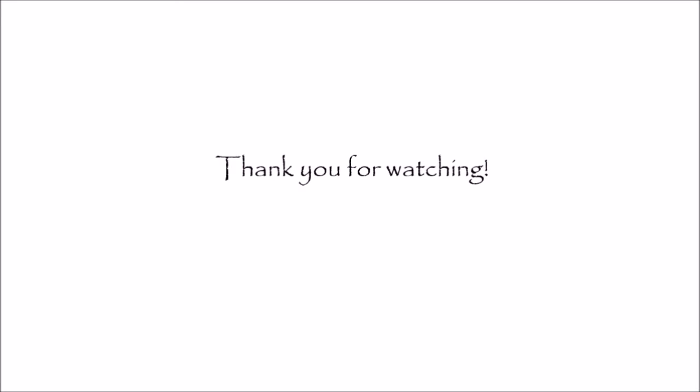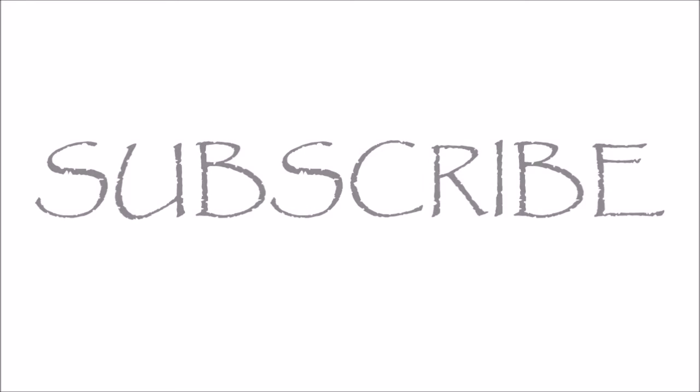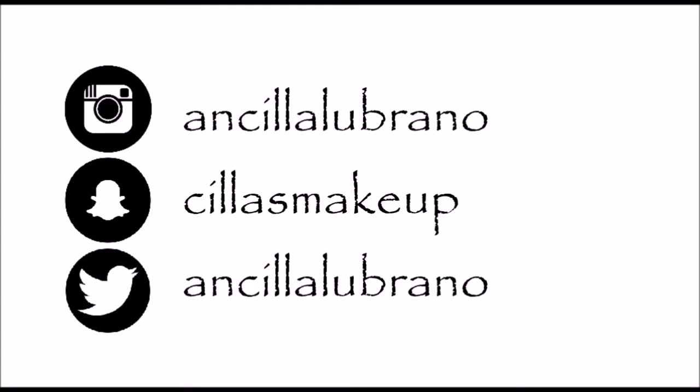Please give it a thumbs up and don't forget to subscribe to my channel. You can also follow me on my social media sites — I'll put all my links in the description box below so we can stay in contact outside of YouTube. I wish you guys a wonderful day and I will see you in my next video, bye!